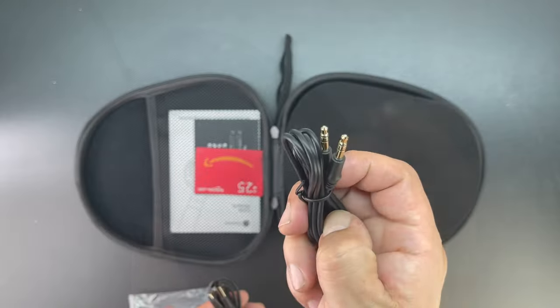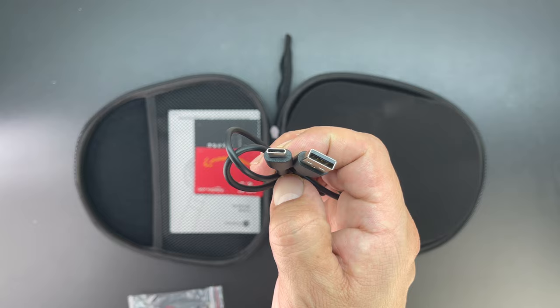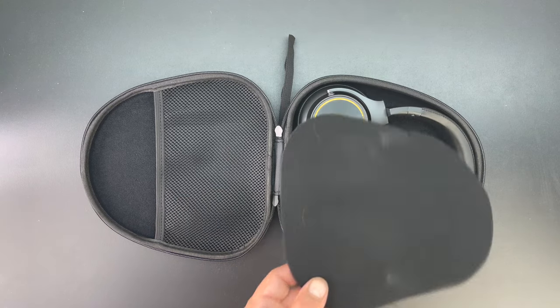Opening up the protective case we're presented with a male 3.5 to 3.5 millimeter headphone cord as well as a USB-A to USB-C charging cable. We also get a little bit of literature helping you get up and running with your new Systereo headphones.